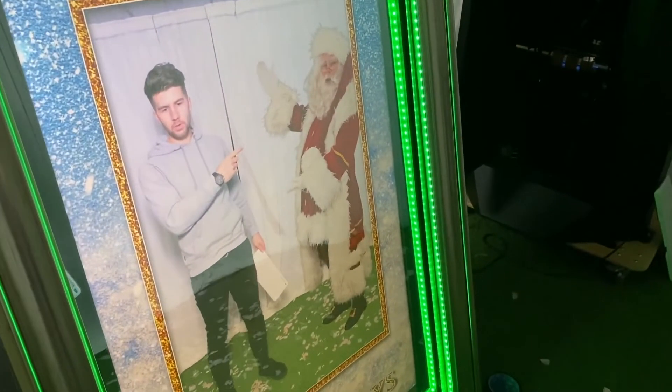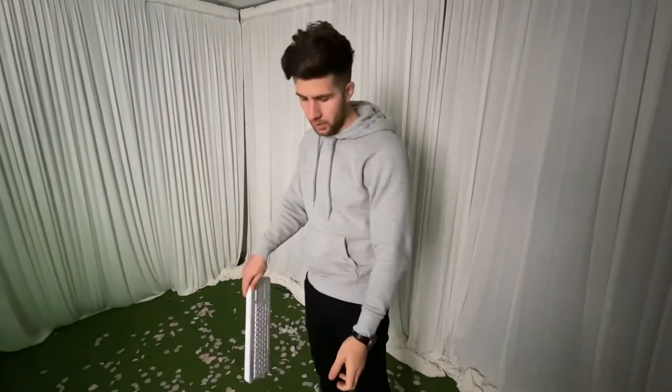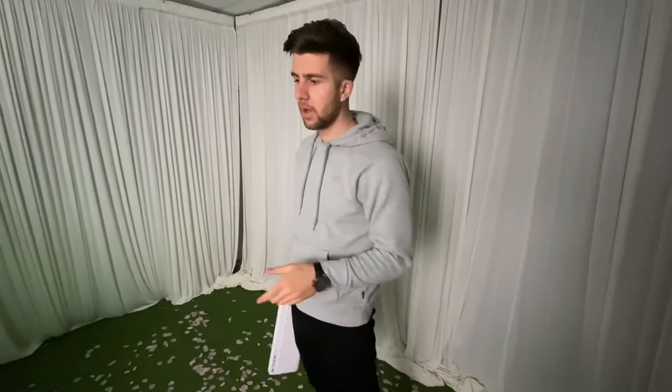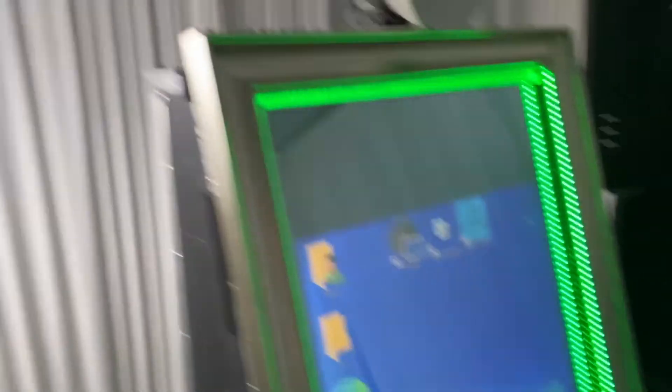We're creating the illusion of you standing next to Santa. This illusion is created when you've got the webcam and DSLR in the right spot. If you've got these problems, just play around with the tilt of the webcam and the zoom of your DSLR and you'll be fine. The next common issue is when the live view doesn't look good. Currently we're using a line light — I recommend LED panels, but you can use any other light you have.